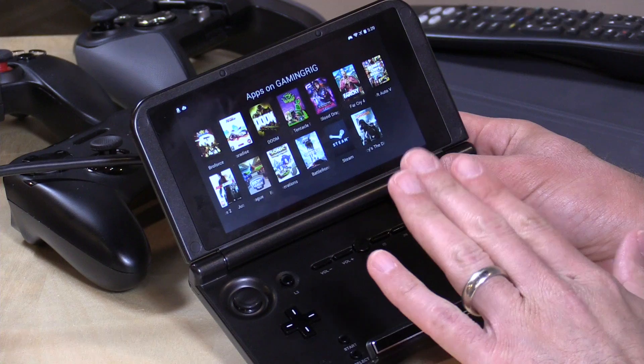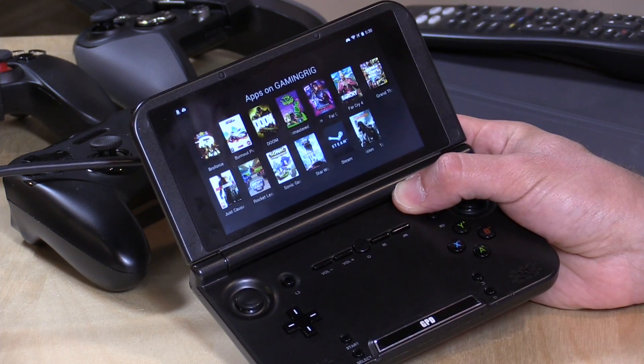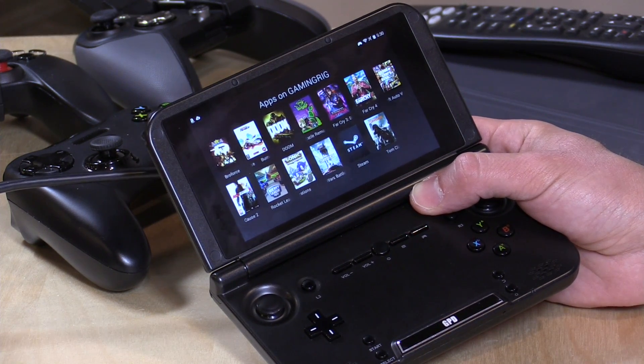The way this works is that your PC is essentially streaming the games over your local network to the device, and Moonlight is collecting your controller input and sending it back to the computer, which then gets executed inside the game. This is the same protocol that NVIDIA uses for the NVIDIA Shield devices — both their TV device as well as their tablet and handheld. Moonlight is doing that same thing for other devices not made by NVIDIA, like the ones we have here. Your network is going to be a big part of making all of this work.